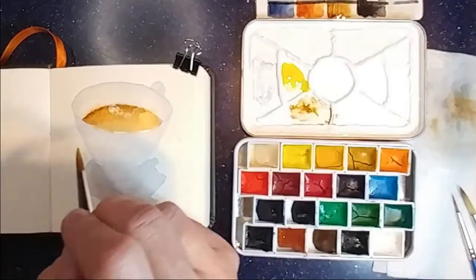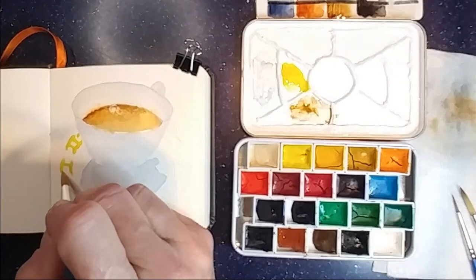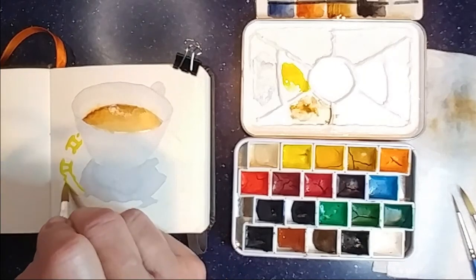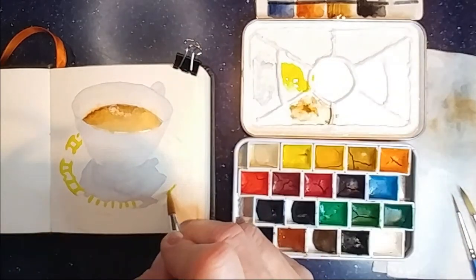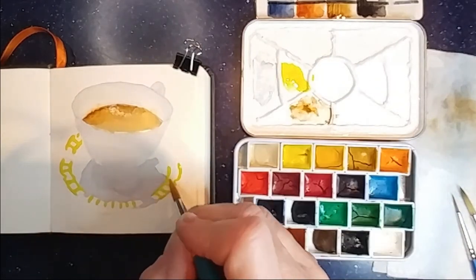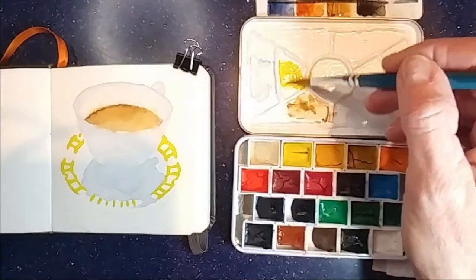I'm using lemon yellow for the yellow part of the tartan plaid in the ribbons on this coffee cup. This coffee cup is a Royal Stafford bone china in a pattern called Nova Scotia.